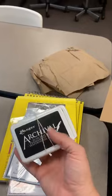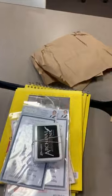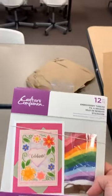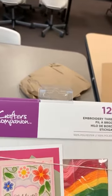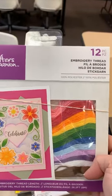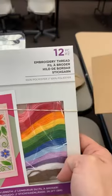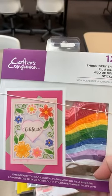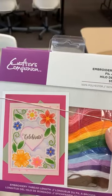Just some more archival ink in black — we were out of those. We are also restocking our embroidery thread. As you saw on the page that Sean did, people are stitching on their pages like crazy right now. We've got embroidery floss for that, and with all the new stitching dies too. This is a nice little multi-pack with 12 different colors, giving you a good variety.